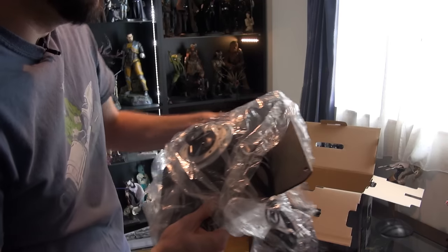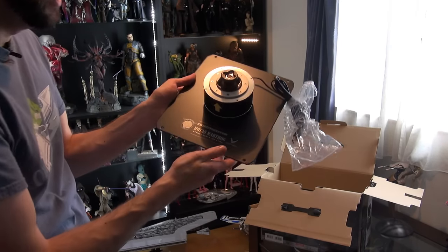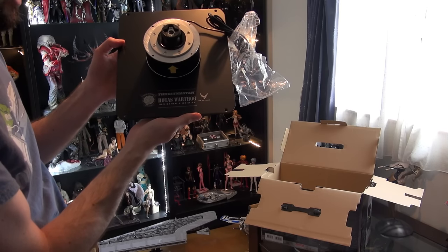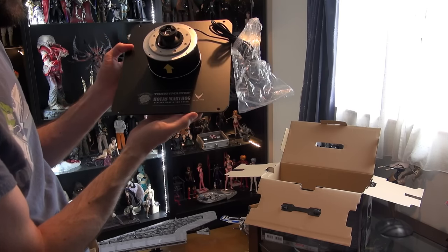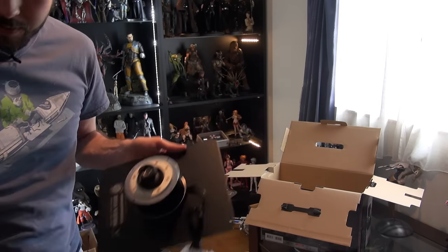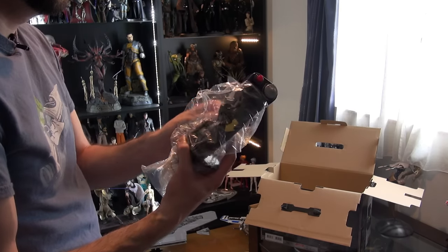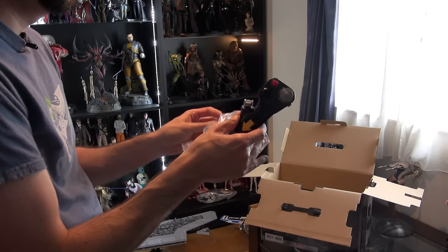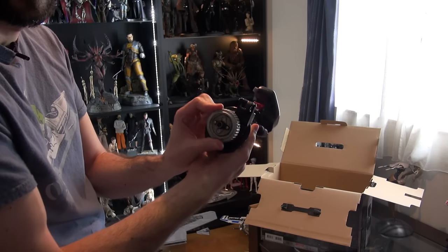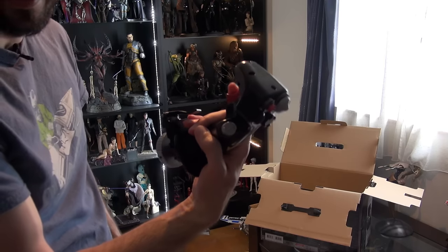Let's get the plastic off the base plate. It says Thrustmaster HOTAS Warthog replica, USAF A-10C stick — pretty cool. Let's take the plastic off the stick as well. It looks like that's how it attaches. There's a secondary trigger down here and a primary trigger.